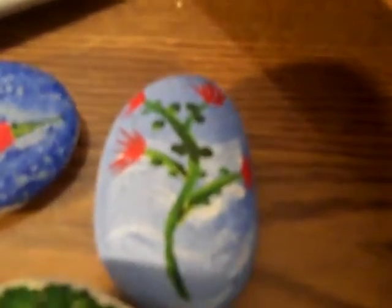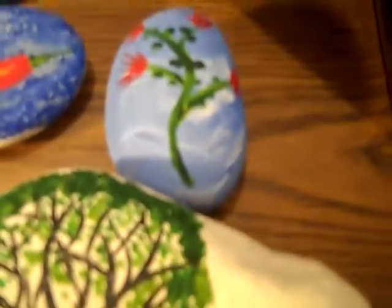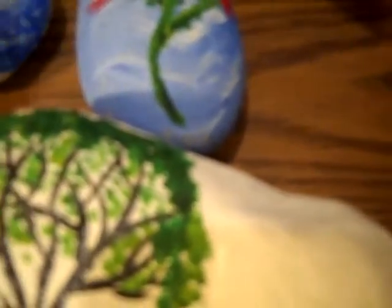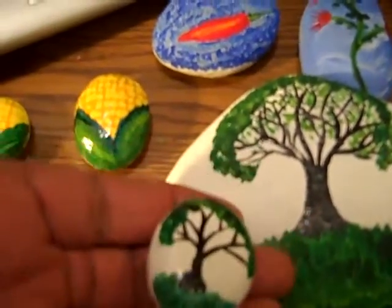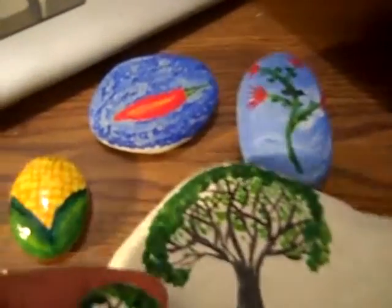This right here was something I actually started years ago, but I decided to finish it now. I have one more thing that I can add to this collection, which I've shown this one before. And another tree. Add that to the collection of rocks that I have.